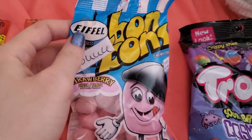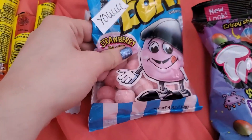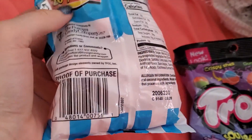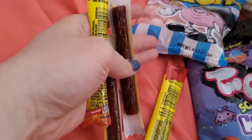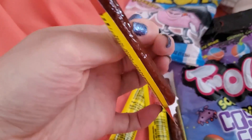The bonbons are supposed to be kind of hard, but these are beyond — basically just strawberry jawbreaker things. And apparently I can't import any meat products — the absolute audacity.